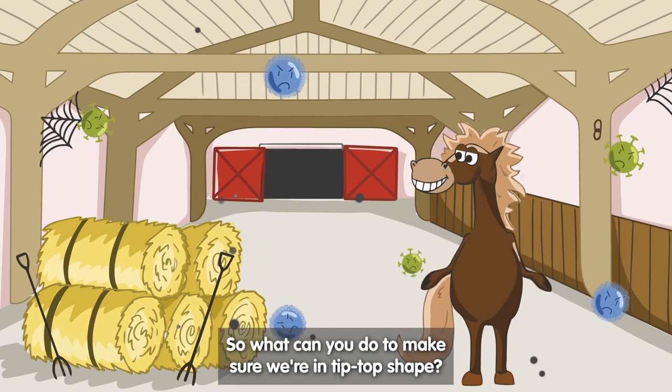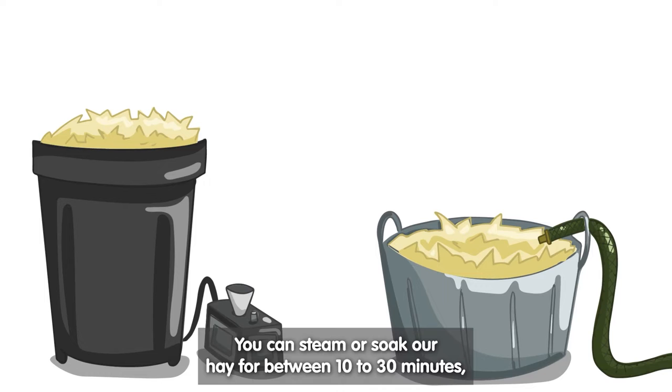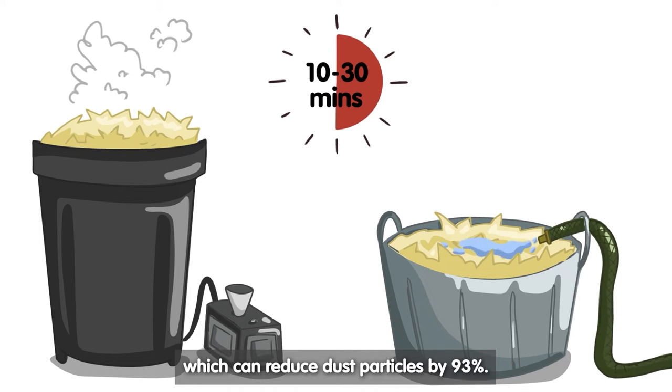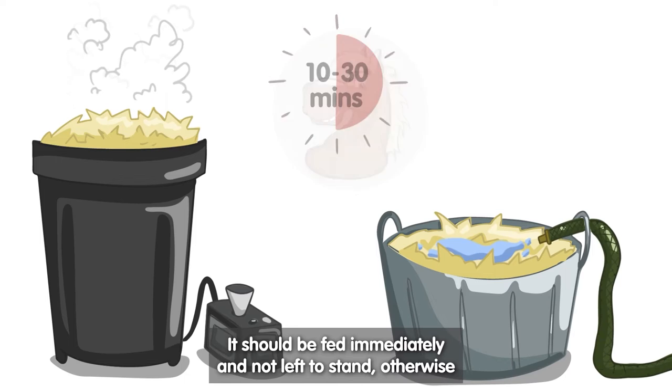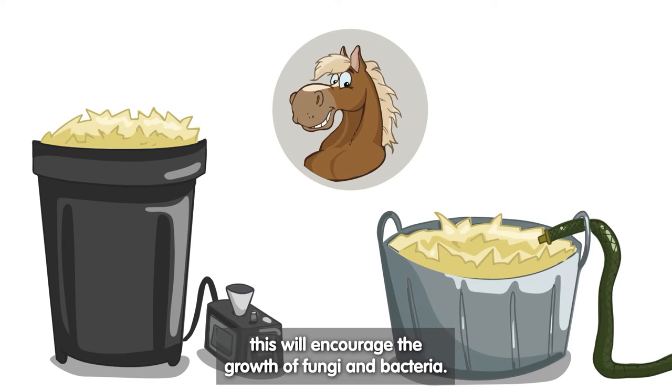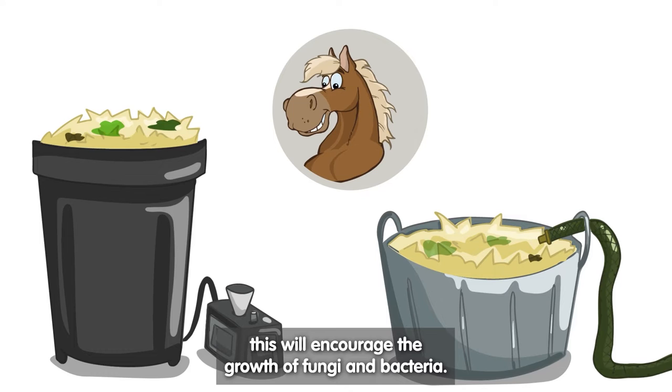So, what can you do to make sure that we're in tip-top shape? You can steam or soak our hay for between 10 to 30 minutes, which can reduce dust particles by 93%. It should be fed immediately and not left to stand, otherwise this will encourage the growth of fungi and bacteria.